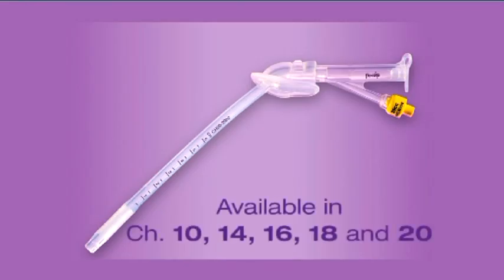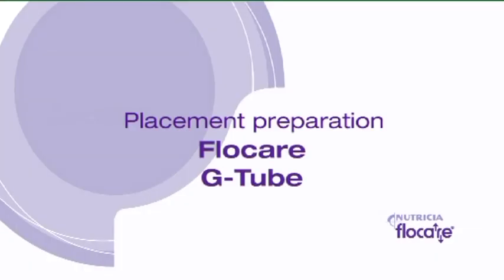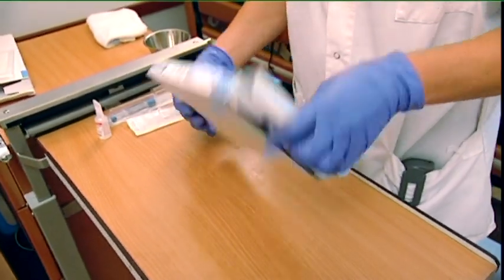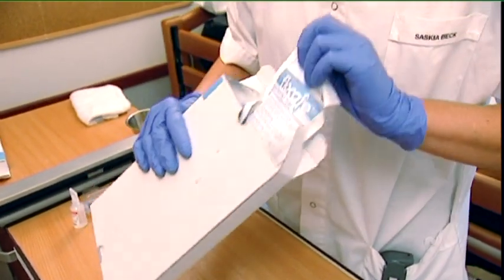Flowcare G-tubes are available in charières 10, 14, 16, 18 and 20. A G-tube package consists of two individually packaged G-tubes.